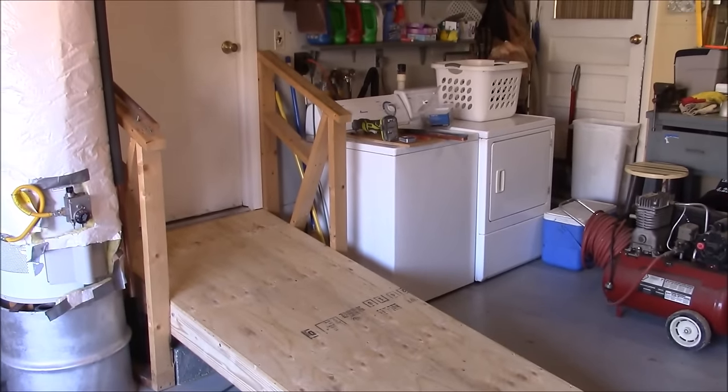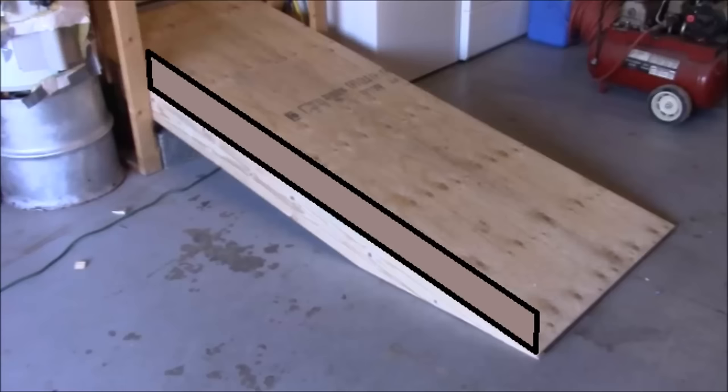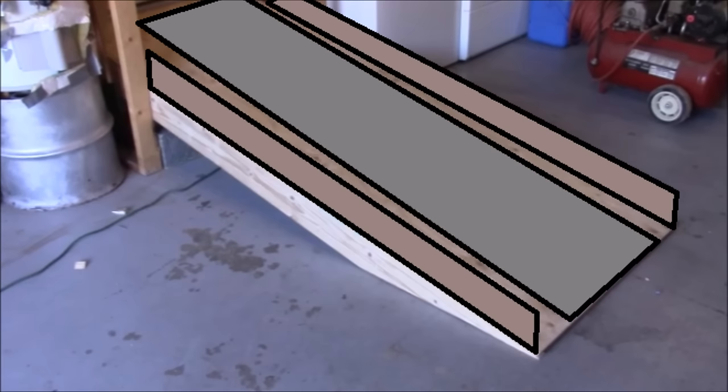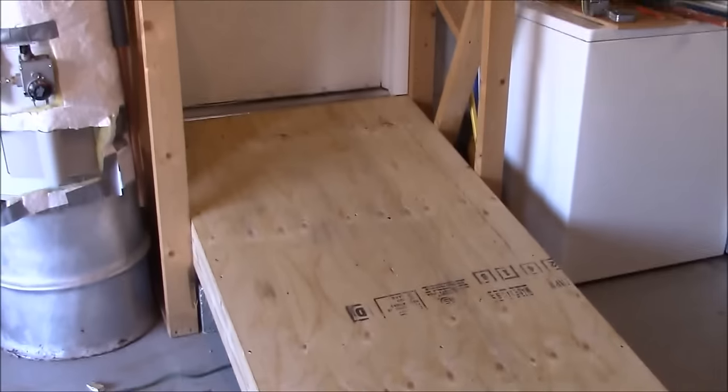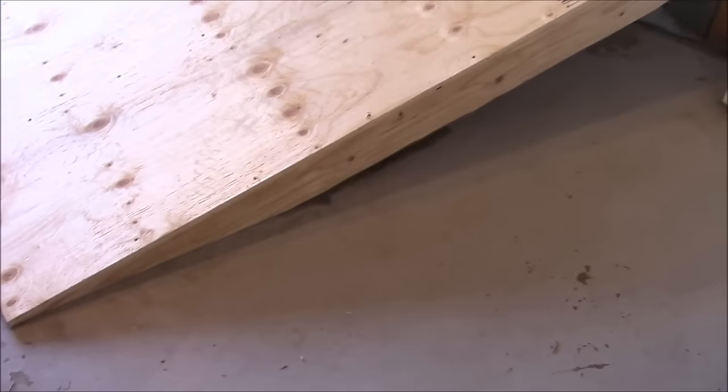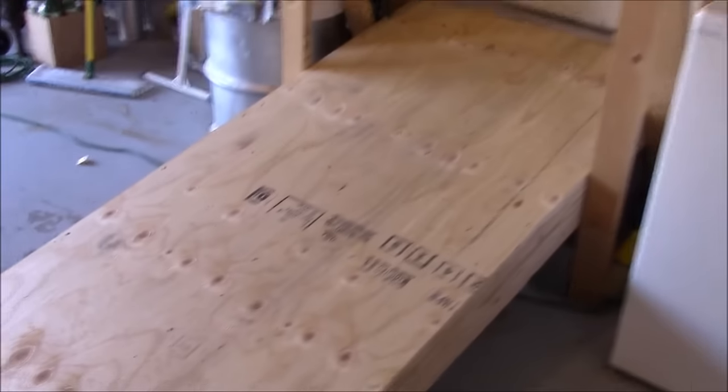I'm going to do a couple more things to it that I won't show on the video — I'm going to add some 2x6 lifts screwed on each side so a wheelchair can't roll off the edge, and also add a carpet runner for more traction. Thanks for watching. This is CLS All in One. If you want to hear more from me, please like and subscribe, and if you want to see more of my videos, just click any of these links.